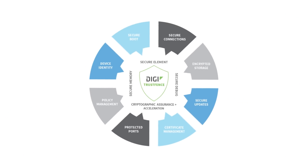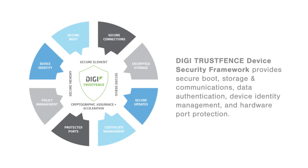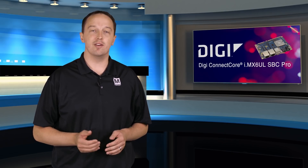Whenever you have connectivity, device security is critical and it's often complex. But Digi's TrustFence device security framework makes it very simple. It provides secure boot, storage and communications, data authentication, device identity management, and hardware port protection — all with zero implementation effort by the developer.